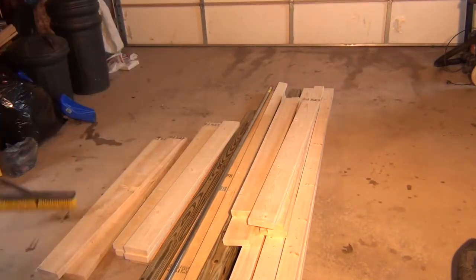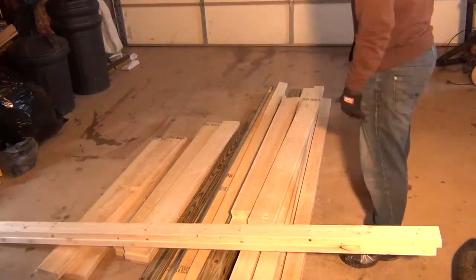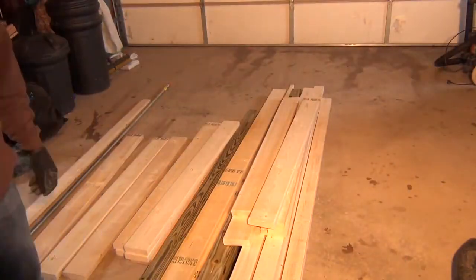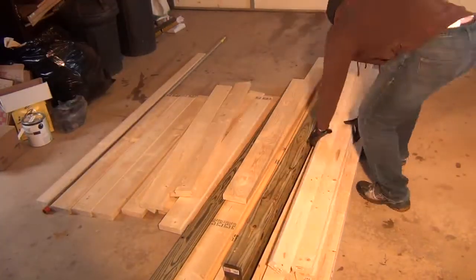Cleaning the garage floor keeps the wood from getting super dirty when you want to paint it later. Then you're going to lay everything out in order so that you have it in place and start putting it together.